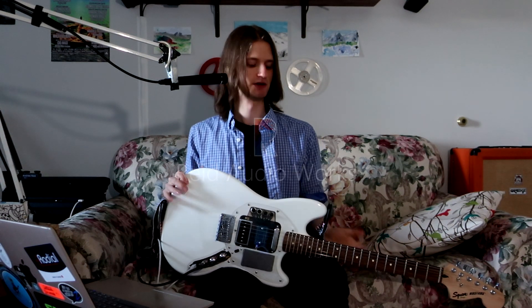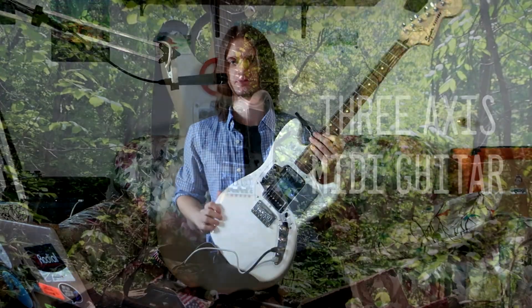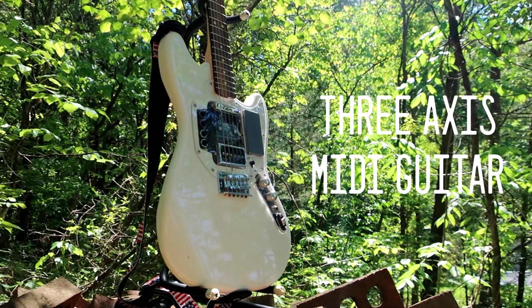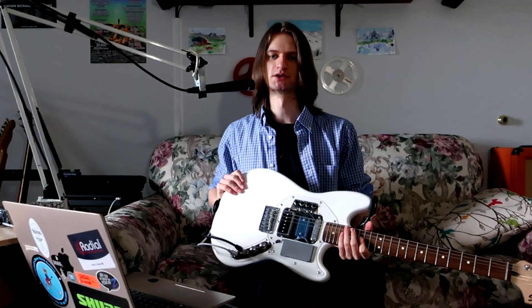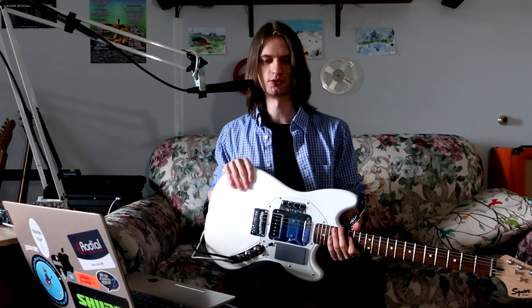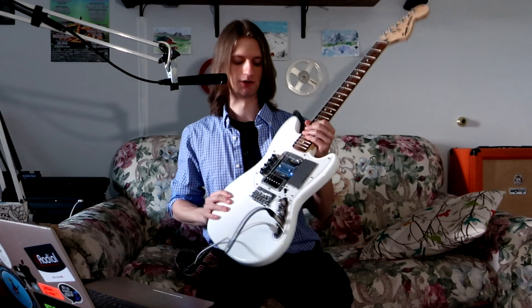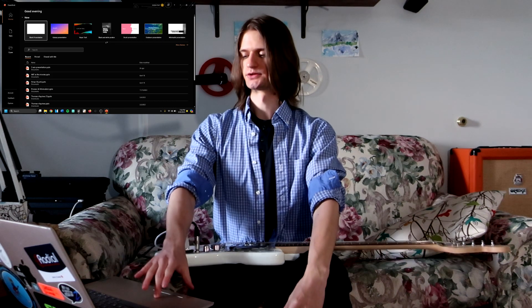My name is Andrew Reed. I do music and sound design as well as work in Max, and today we're taking a look at this. This was my senior project in the Johnson University Music Tech Program. It is a slightly modified Squire Mustang built over several weeks in my parents' garage. This is going to be a condensed video version of a live demo I gave a few weeks ago.